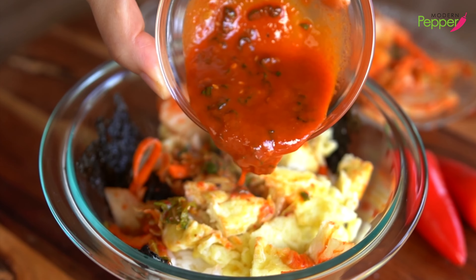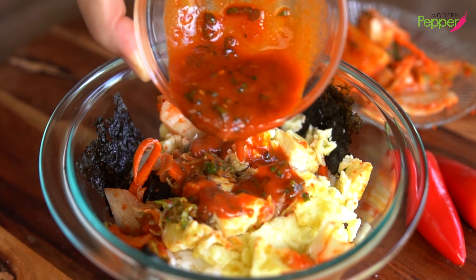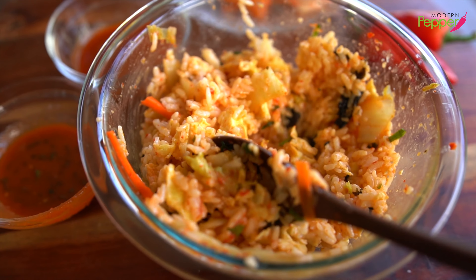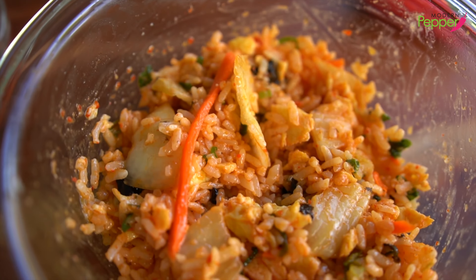Watch to the end so I can show you how to make a simple bibimbap at home. We Koreans eat bibimbap in simple ways, especially as casual lunches and dinners.